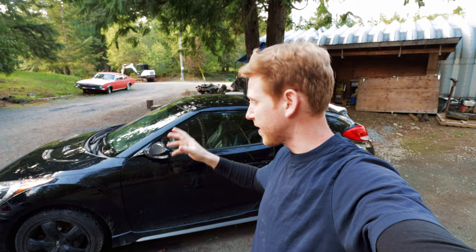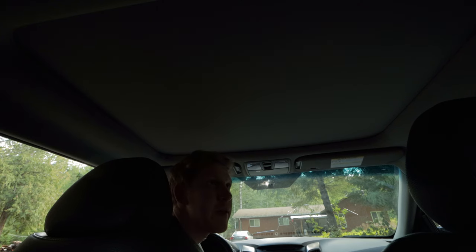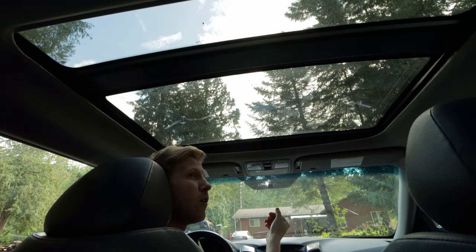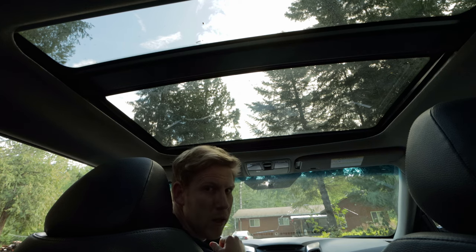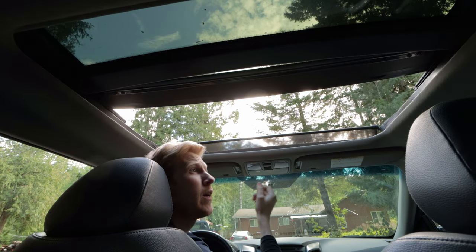Now that we know how much time and money I've invested, let's get into that sunroof problem, especially because it's such a nice day. As I mentioned in the last video, apparently the sunroof doesn't work — at least according to the previous owner, who said it won't close and they had to force it shut. I'm going to see if it will actually open. That was just the shade — this is a panoramic glass roof and boy does it let a lot of light in. Now I'll try the actual sunroof itself, and it sounds good.